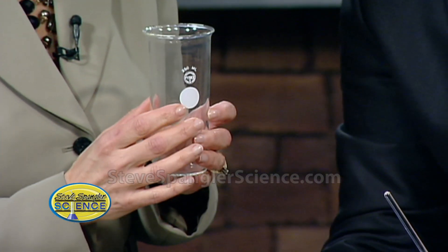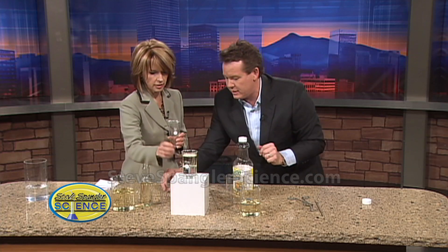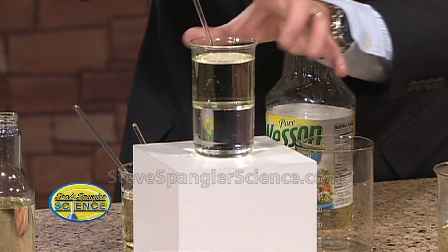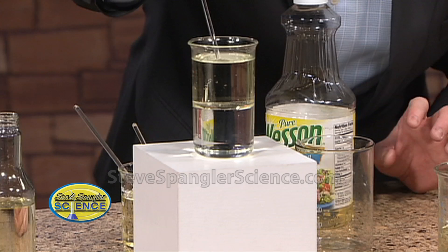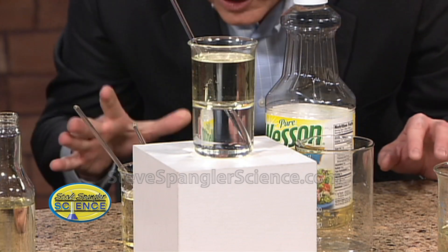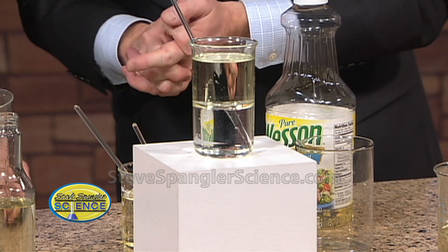So this one's half water and half oil. See how it sits inside? So now when it goes down inside, it may disappear from the top down. It looks like it vanishes, and then all of a sudden you see it there. So it looks like it kind of vanishes right there in the very middle — it's called an index of refraction.